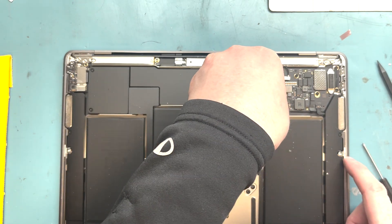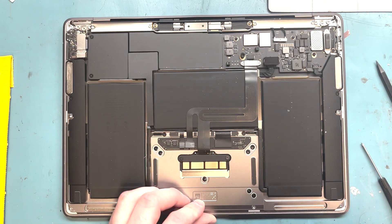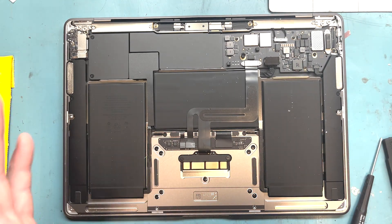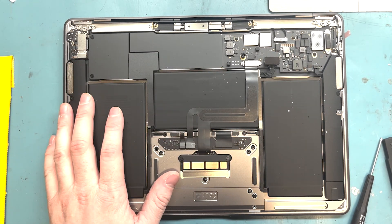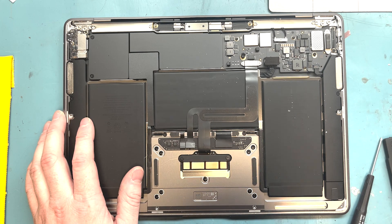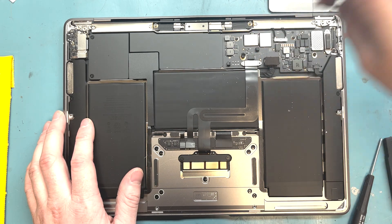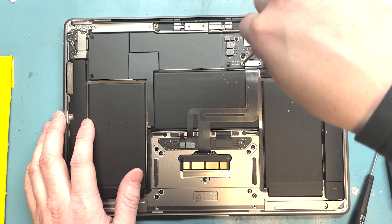I'm going to lift up this little metal bracket and then pull off the battery connection. We're going to try the cable first, see if that fixes it, but I got all the parts so we can do the top case replacement if needed — we'll try that first just to save some time. I've got to get a T3 screwdriver out here, unscrew the trackpad, and put it on my trackpad Lego connector.